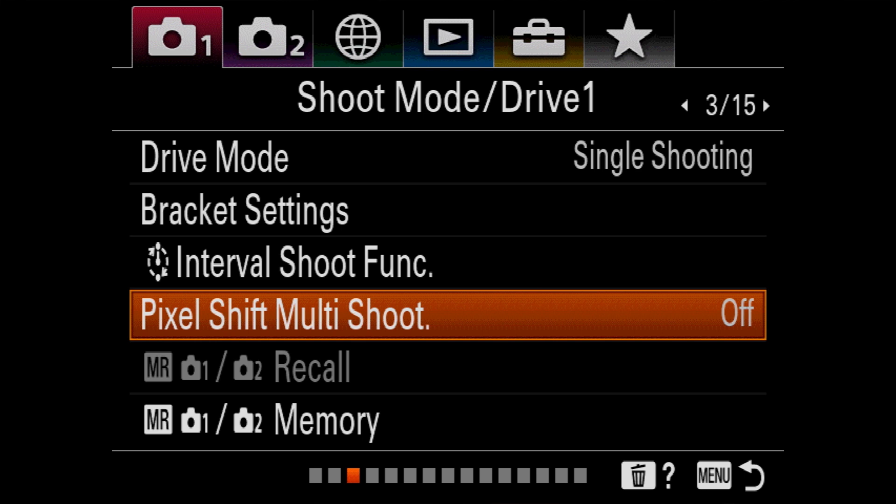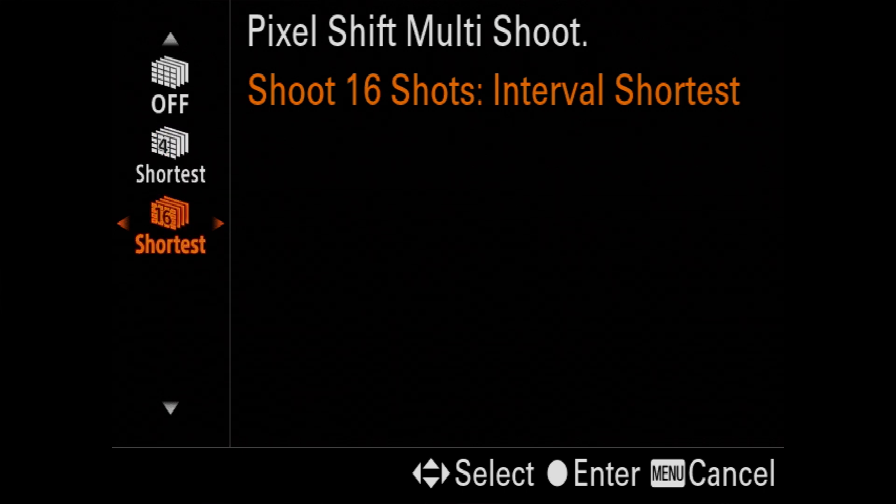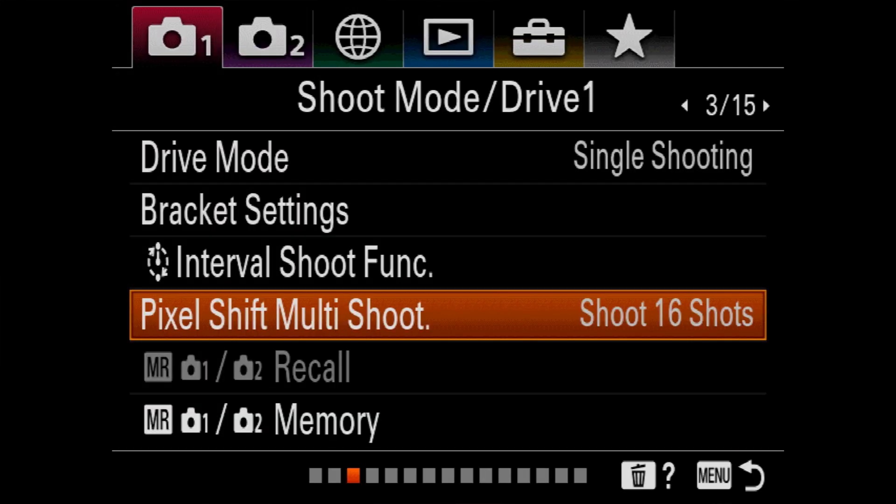So how do I set pixel shift? Go to camera tab 1 — on the Alpha 7R IV it's on page 3 — and look for the drive mode. Go down to where it says Pixel Shift Multi-Shoot. On the Alpha 7R III you've got four images. On the Alpha 7R IV you can choose 4 or 16. The other setting you can choose is the duration of time between each frame — shortest is the shortest possible time the camera can do, and you can choose from 1 second up to 30 seconds of interval between each frame.